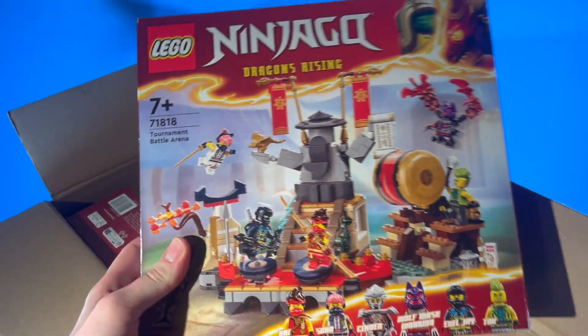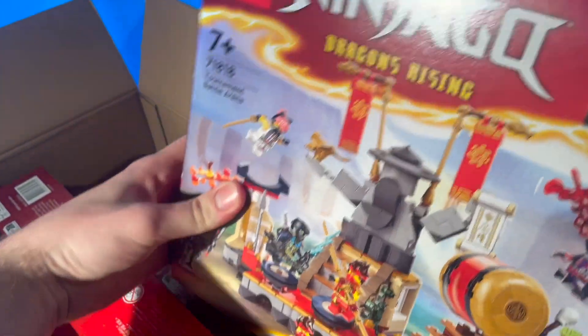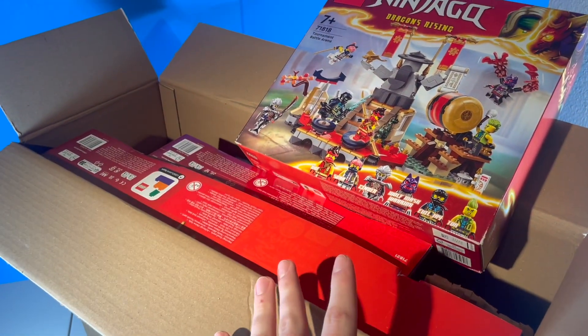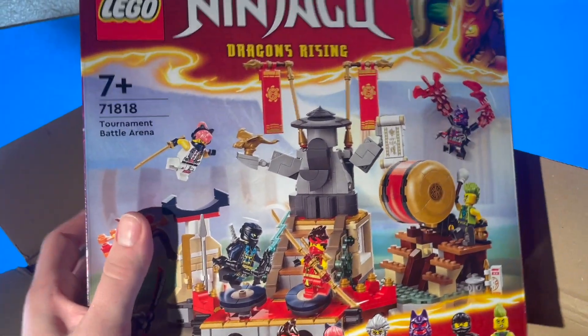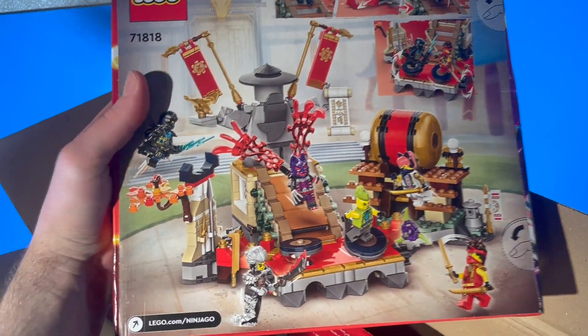Starting up here, we have the Tournament Battle Arena. This was $50, I believe. This whole package came from overseas — I live in America, so the sets did not release until August. So I'm actually getting these two months early over here in the States, which is super cool and exciting. Looks like it's got the thumbtabs, which is interesting. Lots of good minifigs — can't wait for Evil J right there.